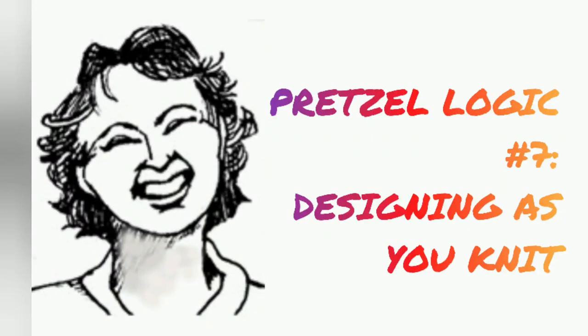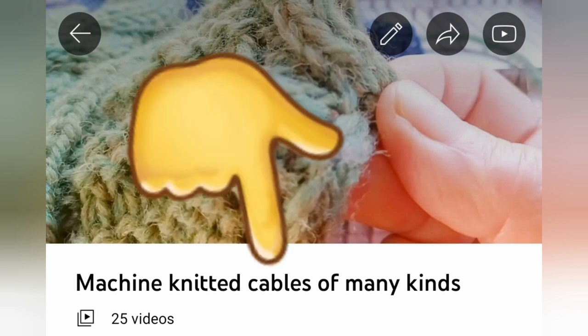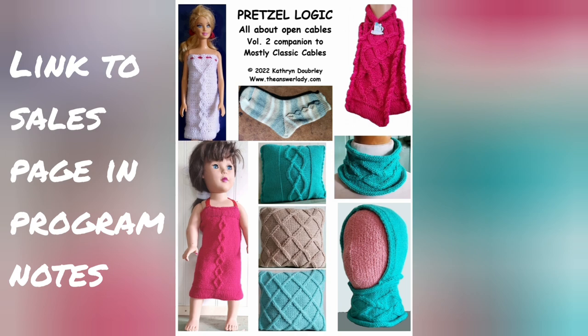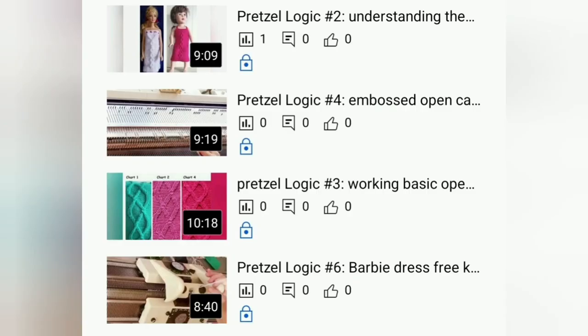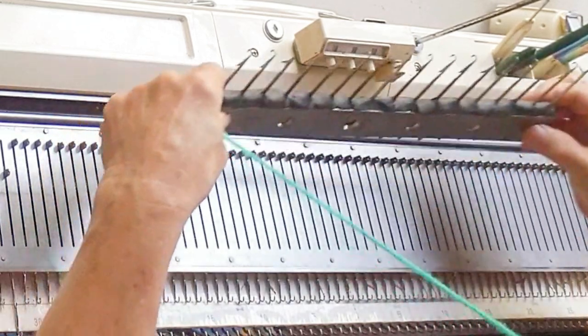Today I'm going to show you some experiments designing embossed open cables on the fly — no planning whatsoever. I'm going to be assuming that you've either watched the video series or have the book Pretzel Logic Cables, so that I can highlight the design process on the machine rather than emphasize the basics. All of that has been fully discussed in other videos as well as in the book. So let's jump in and knit.